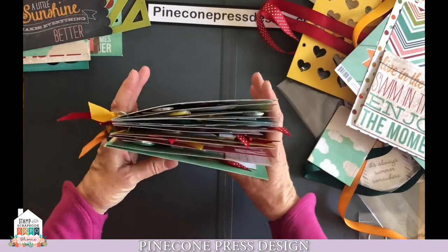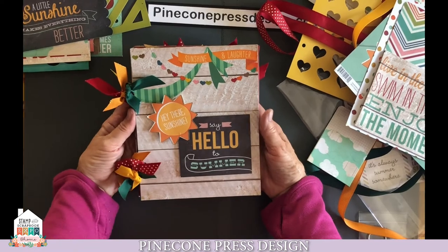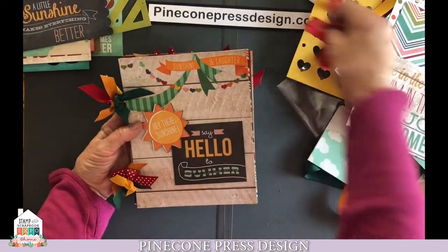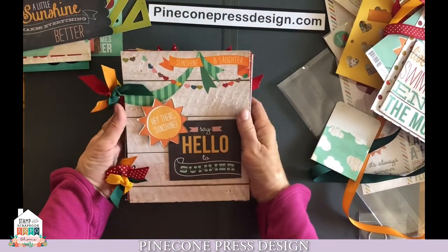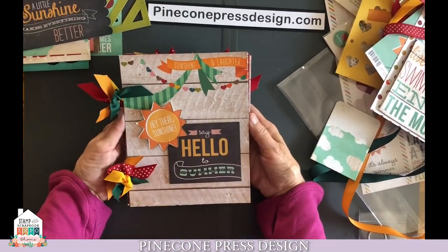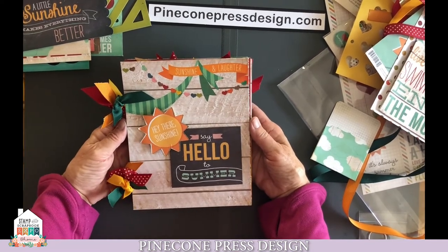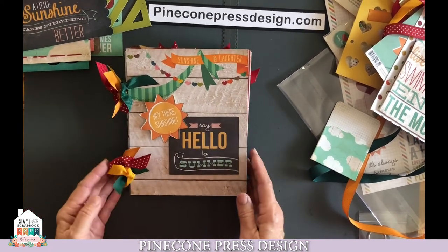You'll have a really fun album here. If you like this and you like the quickness of it, on our site at pineconepressdesign.com, we have five more different kits that are kind of in this vein — a little more simple to put together, a little more basic album. So please go to Pinecone Press Design, check that out, and enjoy your summer days. Thanks, this is Deb. Bye-bye.